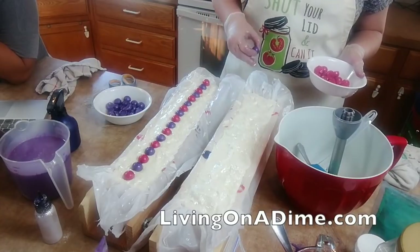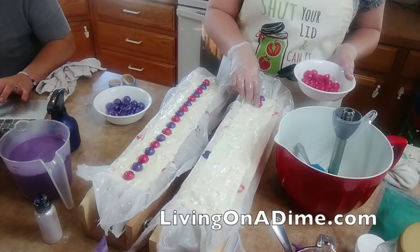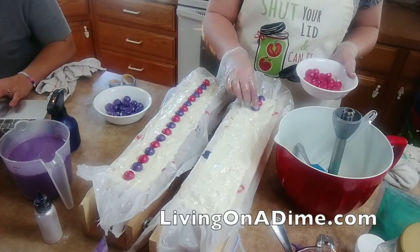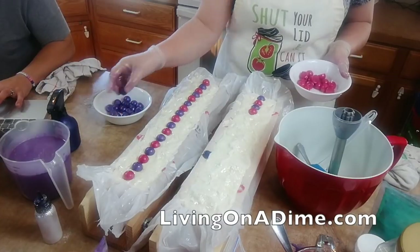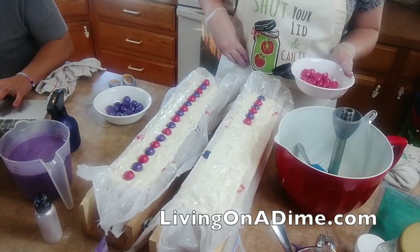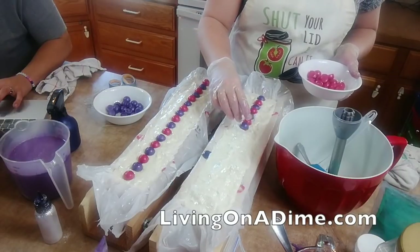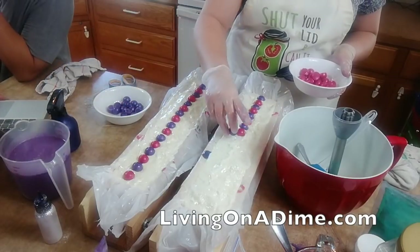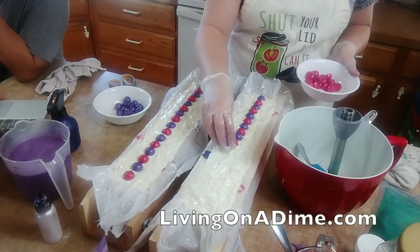Someone said they made a first batch and found the process quite hard and wants to try melt and pour next time. It is a learning curve - you're not going to just get it down right away. The thing you need to do is practice with plain soap first, get the process down, and then mess with colors and fragrances. Start with unscented or easy fragrances like plain lavender.